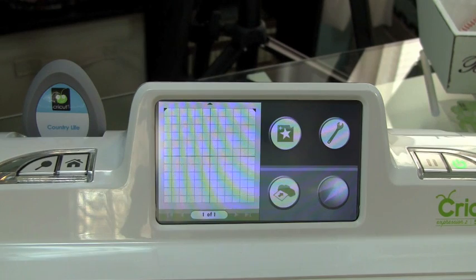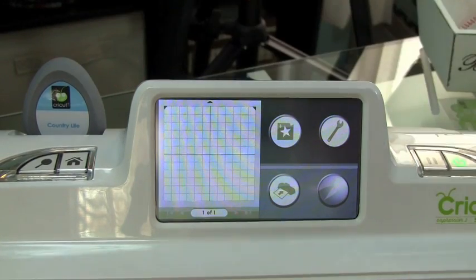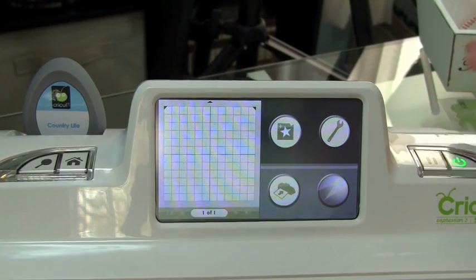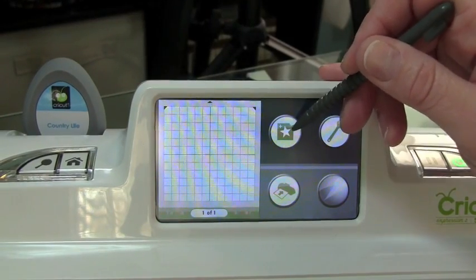First thing I want to show you is how to go ahead and start adding images to your mat. I do already have a Cricut cartridge loaded into my machine, and if I had a Cricut Imagic cartridge, it would be over on this side. You can have both of them loaded at the same time. If you have a cartridge loaded into your machine, it will default to that cartridge when you click the image icon.